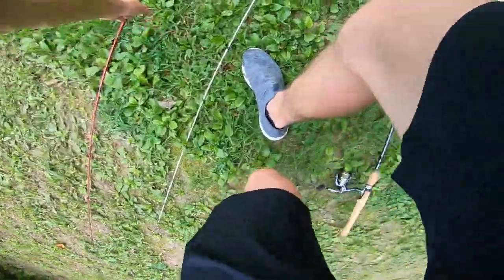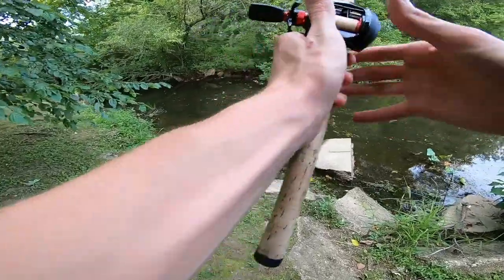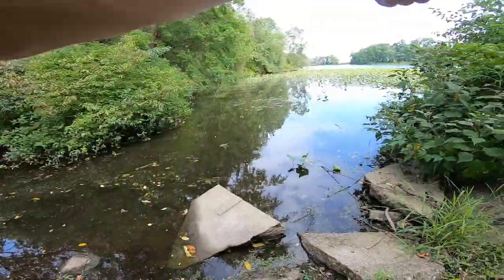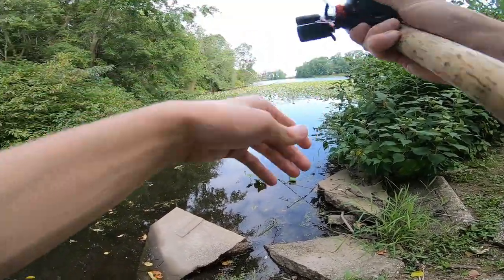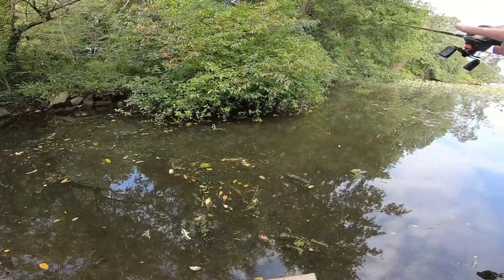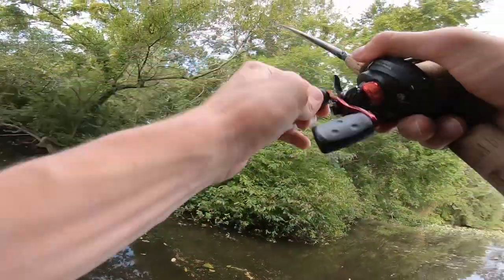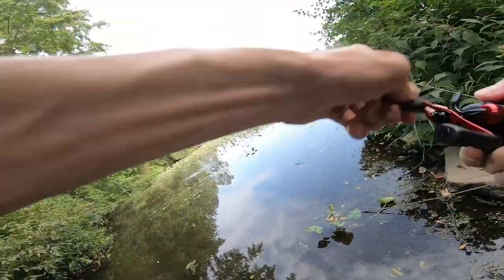We can give the spook a shot real quick. I don't want to hit any trees — I smoked a freaking tree. There we go. He freaking hammered it — this is a good fish.